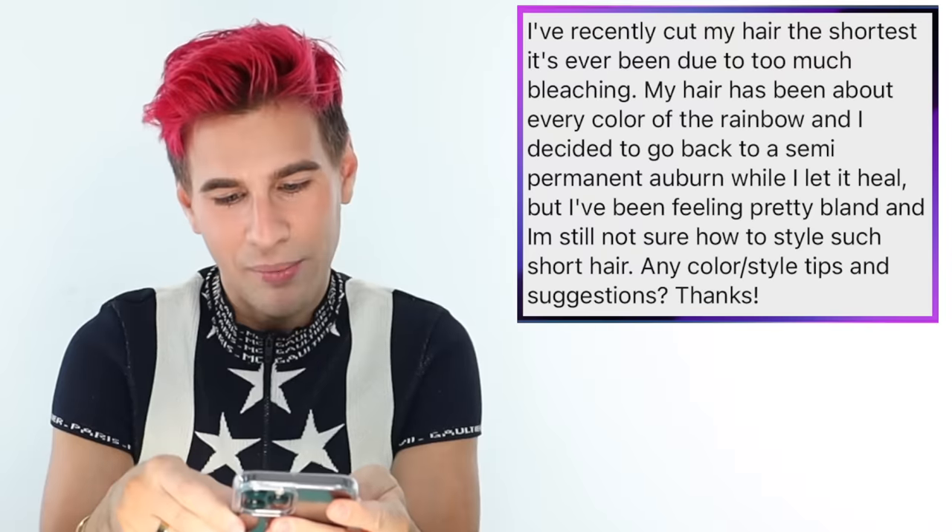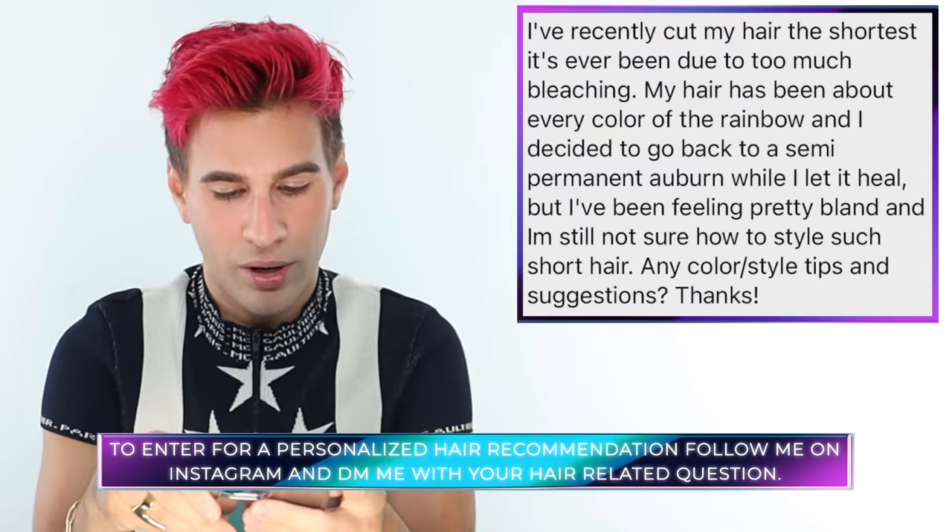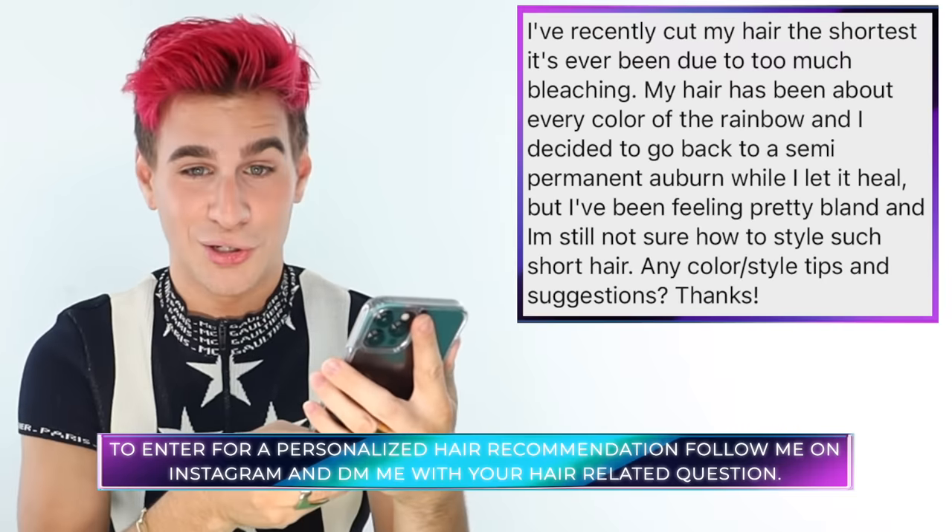Today's Instagram shoutout goes to Drew who says: 'I've recently cut my hair the shortest it's ever been due to too much bleaching. My hair has been about every color in the rainbow and I decided to go back to a permanent auburn while I let it heal, but I've been feeling pretty bland and I'm not sure how to style such short hair.' The auburn is definitely pretty and looks great on you, but I'd love to see your hair pink — really short and really edgy. Style it with a pomade like my BDSM Slick and Define Balm, which is amazing for keeping that piecey texture and rehydrating damaged hair. Go pink, or at least go shorter and more edgy. If you end up doing it, I'd love to see a photo. Good luck. That's all for today — thank you so much for watching. Don't forget to live your extra life, and I'll see you next time. Bye guys.